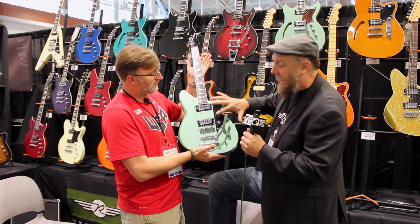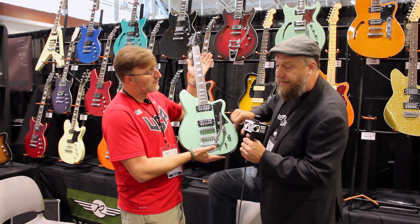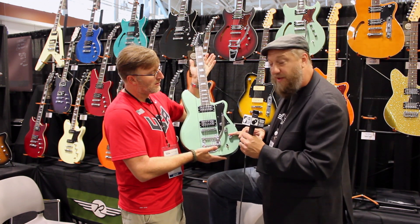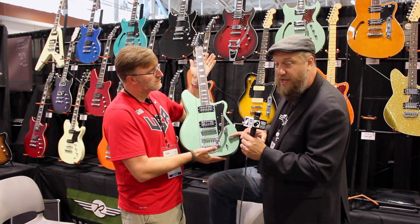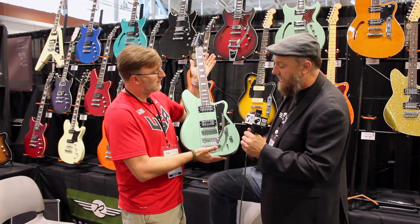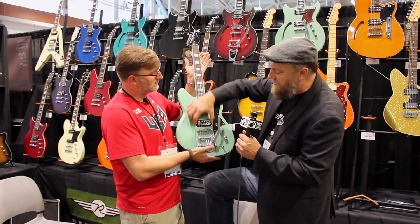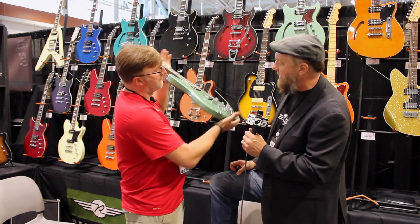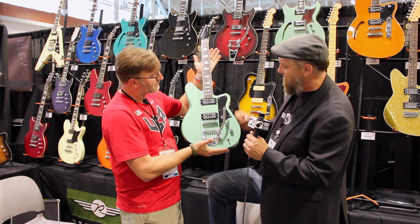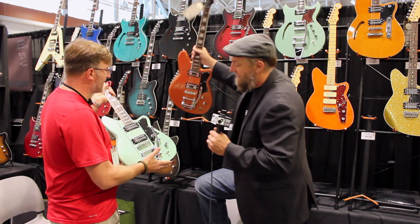The Revtron pickups are lower output Alnico humbuckers and sound great on just about any rig. All Reverend guitars feature our patented bass contour control, which adjusts the low frequency of the guitar — similar to how a tone control bleeds out the highs — making it extremely versatile. The three-way switch and a little more mass underneath the bridge give this thing a whole lot of punch and sustain. This color is called Metallic Alpine Green and that one is Metallic Copper Fire.